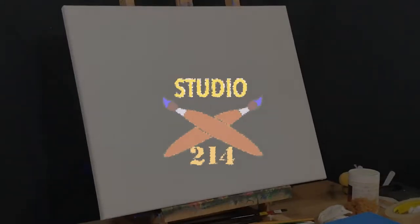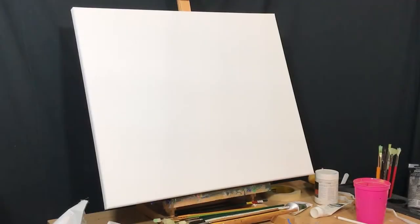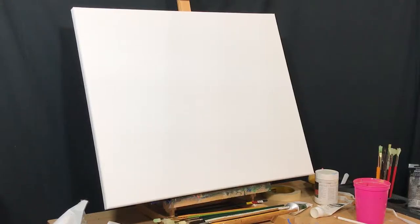Painting time. You don't have to paint at home, but you can paint here. Hey team, I'm Greg, and this is Studio 214. Today we're freaking out and giving in to the beast. Join me in this Halloween special as we paint a spooky Halloween pumpkin patching tree.